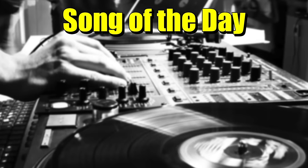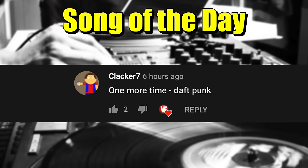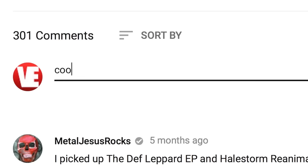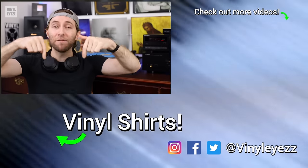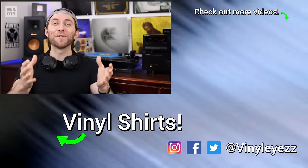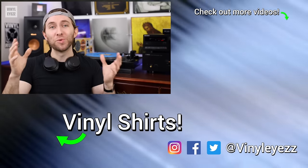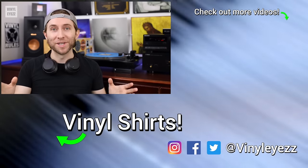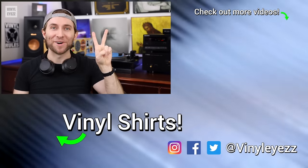Today's song of the day is One More Time by Daft Punk. If you have a suggestion for a song of the day, post in the comments down below and you might see it in a future video. Now, what was your first turntable? Let me know down in the comments below, and if you love collecting records as much as I do, feel free to subscribe and smack that bell notification so you won't miss out on any of the new videos. And most importantly of all, have an awesome day, stay safe, and keep spinning that vinyl.